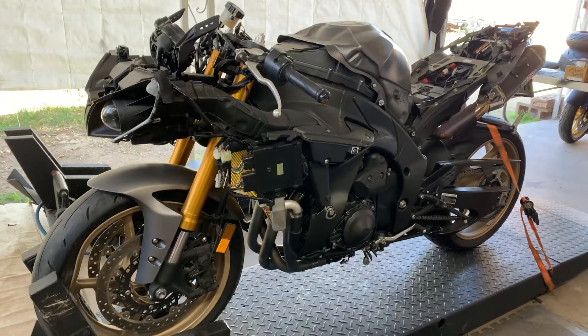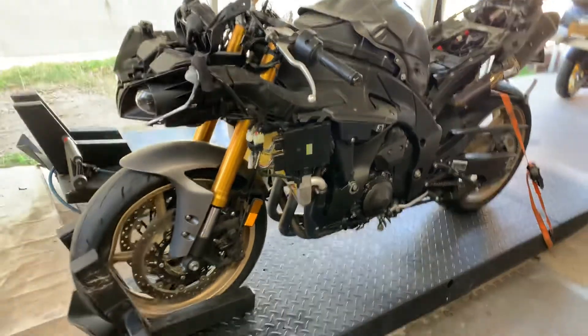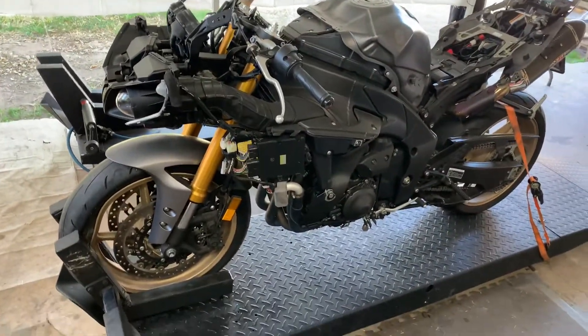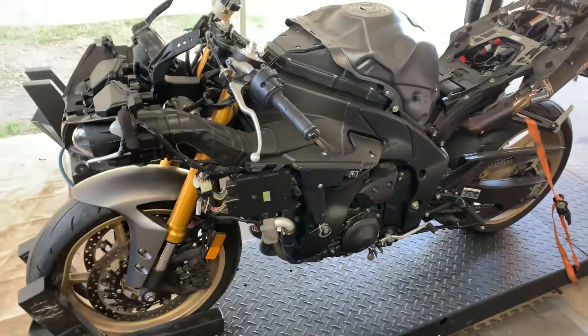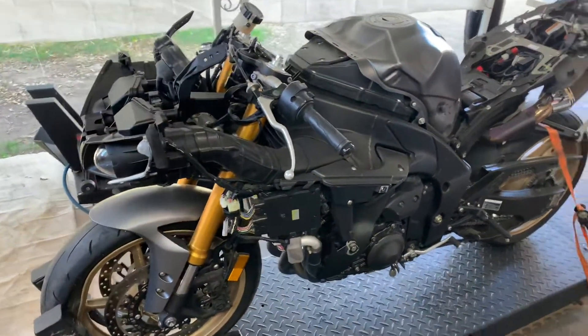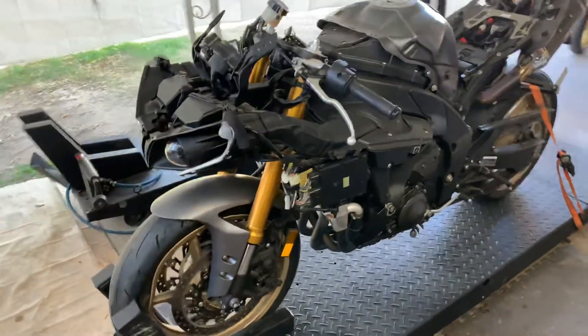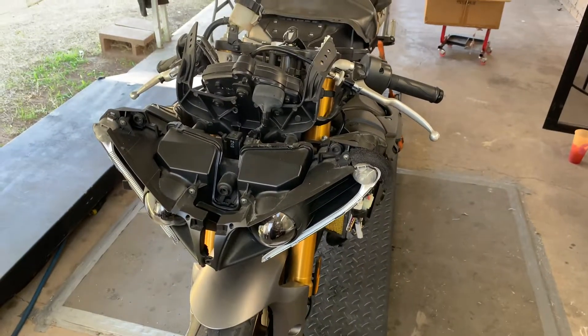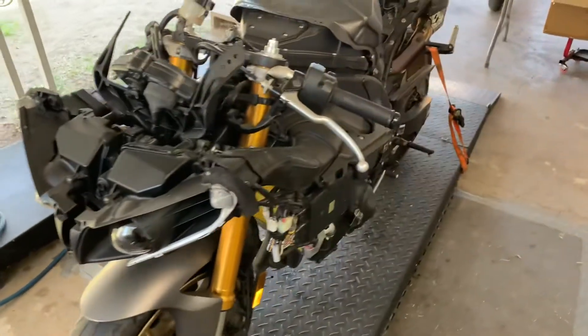So what do we have here — we're going to be building another bike. This is one of my friend's bikes, a 2013 Yamaha R1. He actually did a wheelie and then crashed, unfortunately, but we're going to start fixing this bike up.